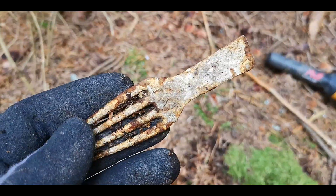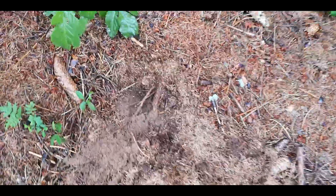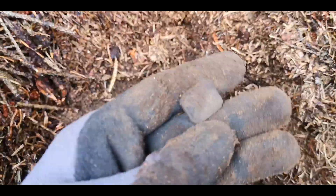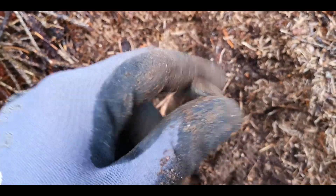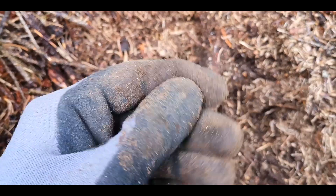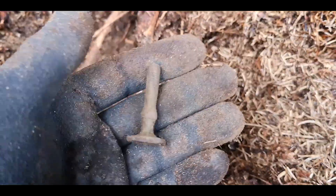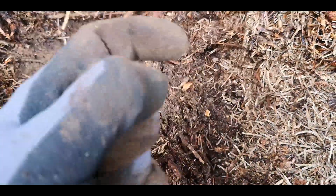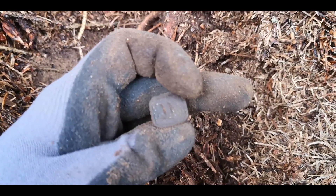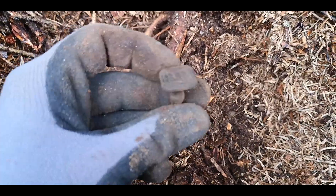Really good sign — need to check it more here. First find of the day: a really nice stamp, signal reading 17 and 19, really nice shape. It's a really small thing made from brass. So we're trying a new location and maybe we'll find more stuff.